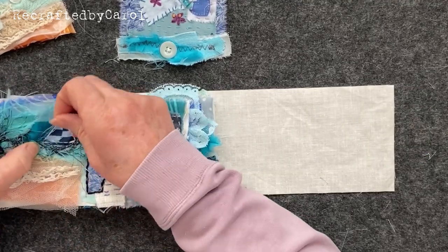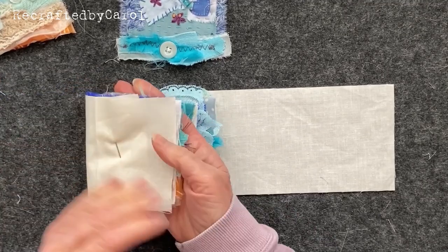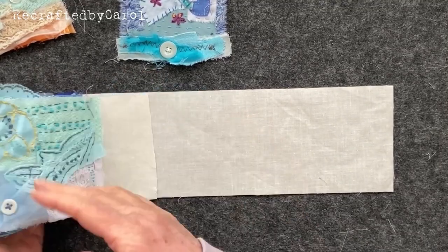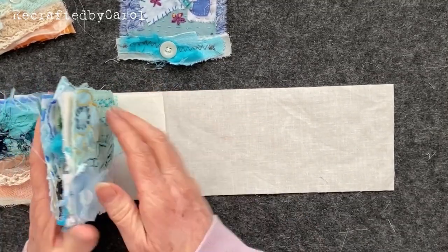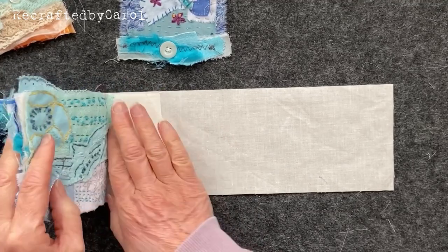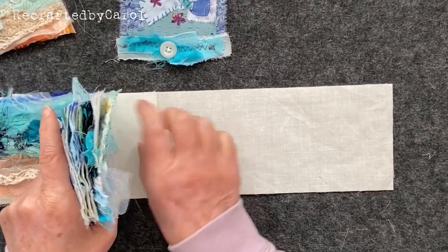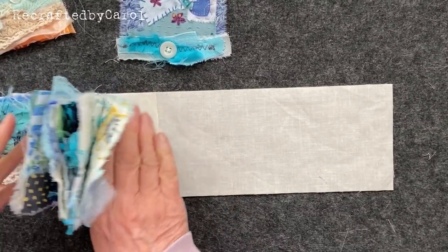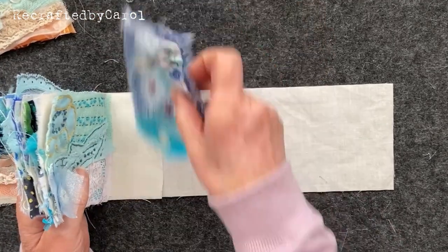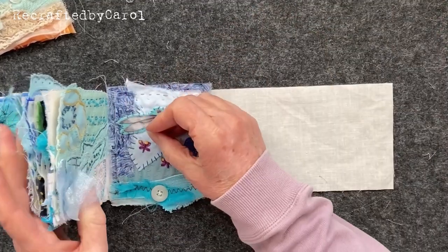I'm going to take that pin back out and go through the whole lot. So now that is attached to what will be the front of the book. Do the same at the back - so you've got all your book pages in. It's getting there guys, I'm very excited! Don't stretch it too much, just see where it goes. Put a pin through it.